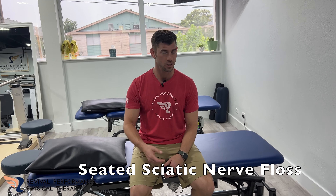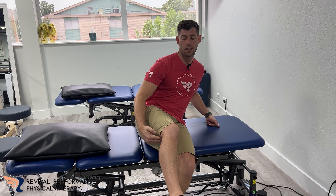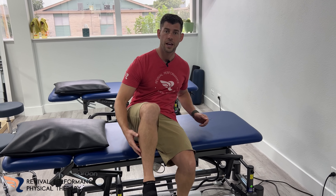What I'm going to be showing you is a seated sciatic nerve blossom. Those nerves come from your brain, down your spinal cord, come out your back, through your butt, along the back side of your thigh, and then it splits into the leg and goes down into the foot. So pain anywhere along that area potentially could be that sciatic nerve.